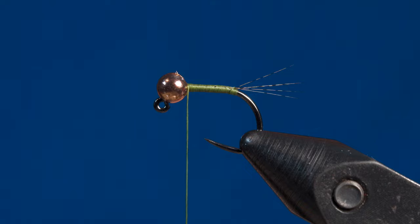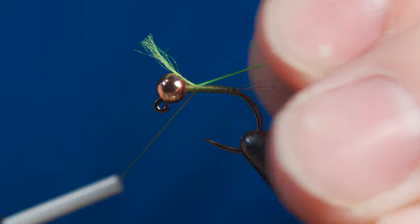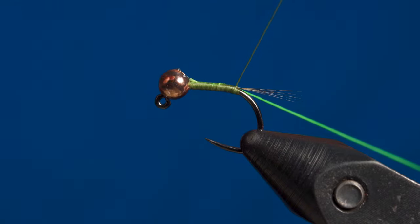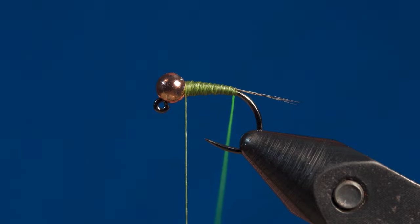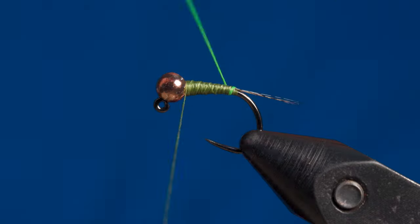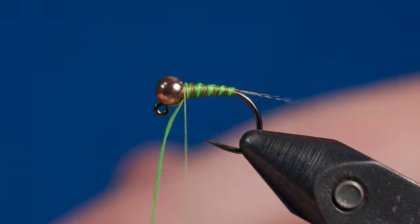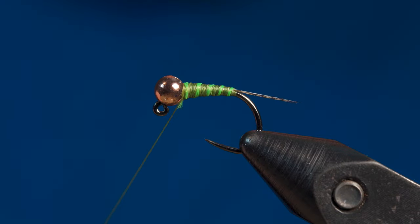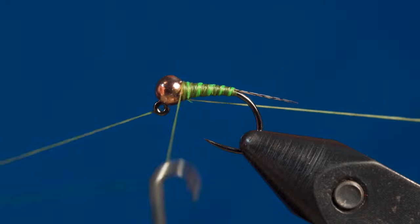Once the tail is tied in, grab your Glow Bright Floss. For this fly I'm just going to use a short strand, but if you're tying multiple flies you can cut off a longer strand. Secure that behind the bead, pull the excess through, and start working your thread back to the bend in the hook. Once you make it back to the bend, use your thread to create a tapered body on the fly. After finishing the tapered body, take your Glow Bright Floss, give it a few twists, and start wrapping it up the fly making open spiral wraps. Once you have the Glow Bright Floss behind the bead, make a few wraps with your tying thread to secure it, cut off the excess, and cover up that tag end with a few more wraps. Grab your whip finishing tool, do a three or four turn whip finish, and cut off your thread. This completes the tying portion of this fly.